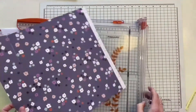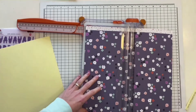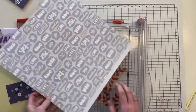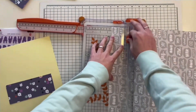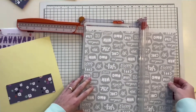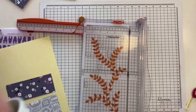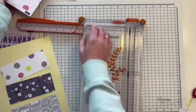Hi everyone, Katarina here again with another video and layout for Hip Kit Club. Today I'm going to be focusing on the main kit only together with the beautiful cardstock kit, and I'm going to be using the January kit. My assignment today was to use the beautiful exclusive patterned papers from the kits, and since these whole kits are purely exclusive, designed by Kim and Kimberly, it was really a pleasure to work with these beautiful papers.